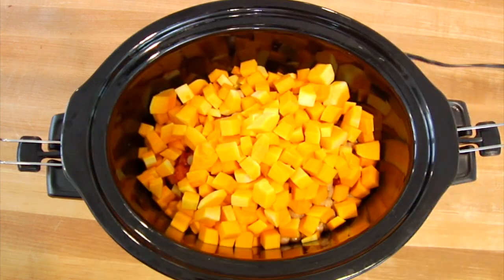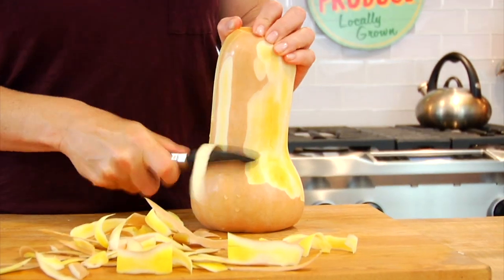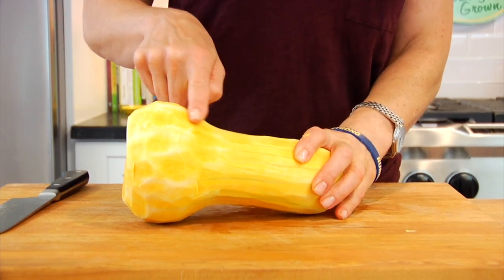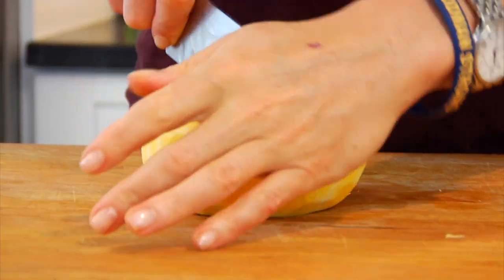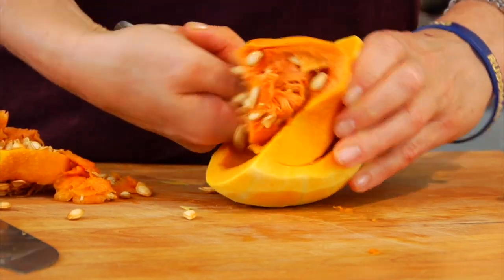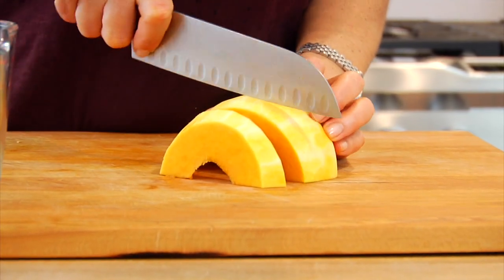For the squash, here's what you're going to do: rinse the outside, trim off the bottom and the top, then use a potato peeler to peel off the skin. Then lay it down on its side and cut the bulb from the neck — just slice it right off. The bulb is where all the seeds are, so slice the bulb in half and use a spoon to scoop out all of the seeds and any of the stringy membrane attached to them. Do that for both sides.